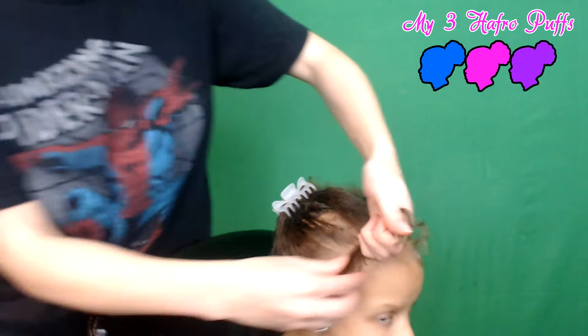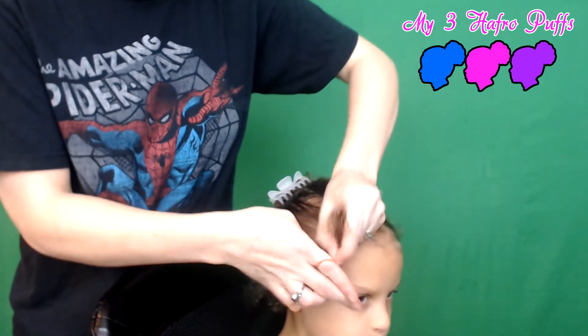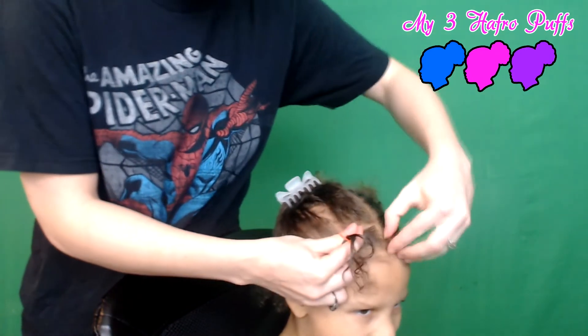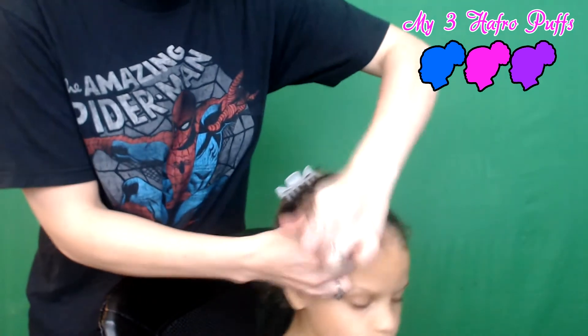For this section I'm just gonna get a little bit of my flaxseed gel and put in a rubber band. I want to get it pretty much in the middle of this section here, just right in the middle.